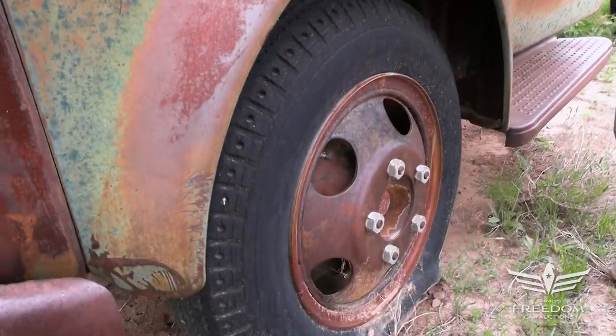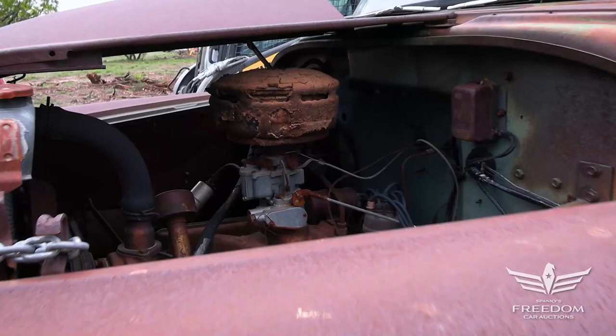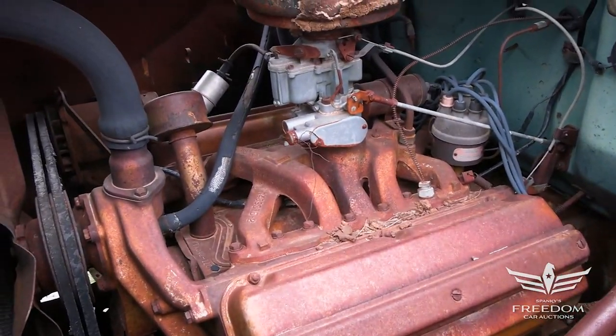I don't see any perforations. There's no rust here except for the surface stuff, which doesn't barely matter. But under the hood, you've got to love that. This has the Dodge Red Ram. They put Hemis in trucks, not just cars, as they do today.